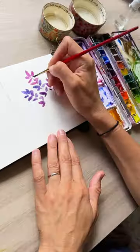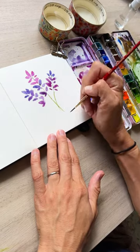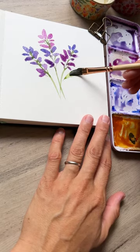Then we're going to take our really thin number two brush and add in those beautiful stems. Of course, once that is done, we've got to connect all those little flower blooms with the stems as well — nice and dainty.